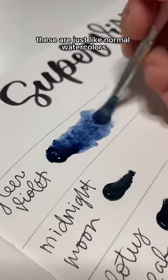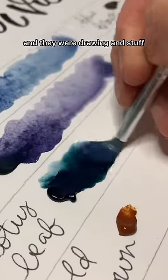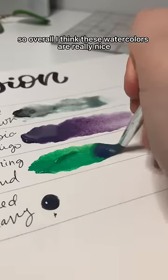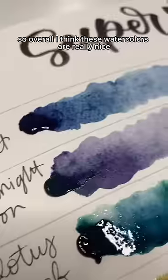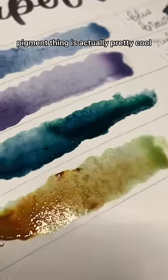At first I was like okay these are just like normal watercolors, but as time went on and they were drying I could see the other pigments come through, which is pretty cool. Overall I think these watercolors are really nice. They're really high quality and the dual pigment thing is actually pretty cool.